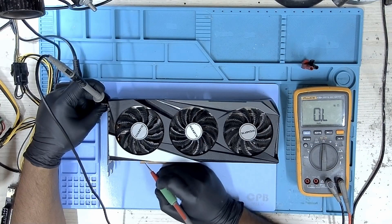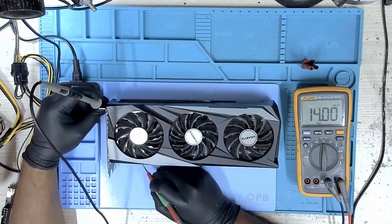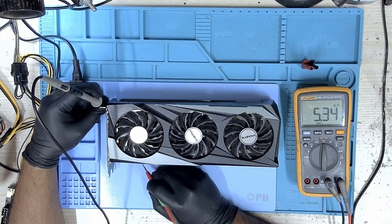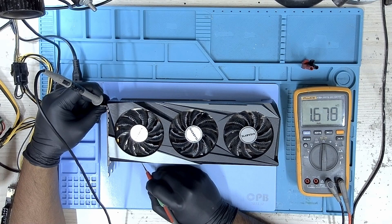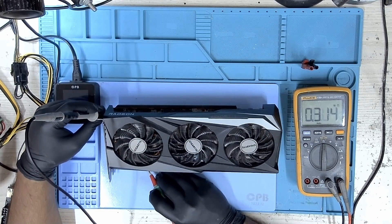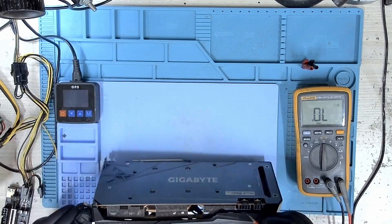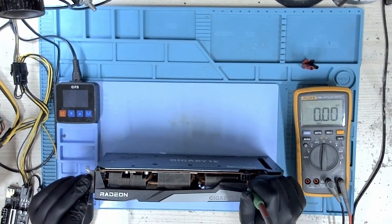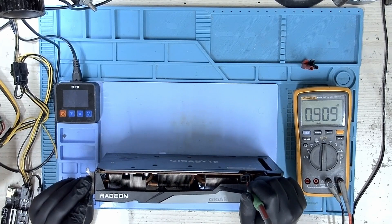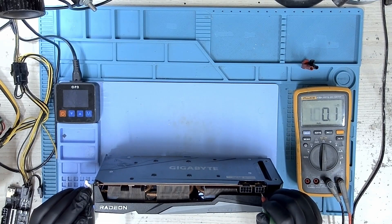Let's check the resistance. To start off, let's check the 12 volt PCIe. Let's check what we get and we don't have any shorts here. Let's check the 3.3 volts — again, we don't have any shorts. Let's check the 12 volts 8-pin — no short. 12 volts 6-pin — and we don't have any shorts.